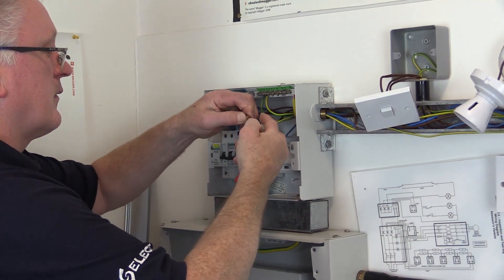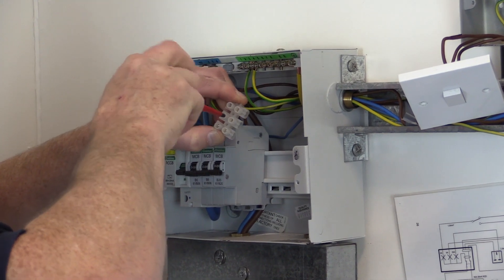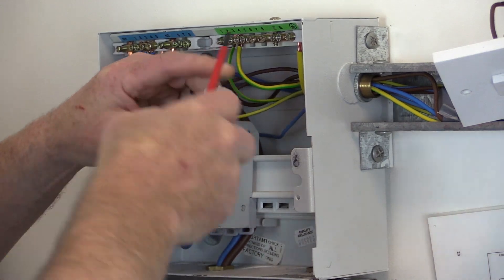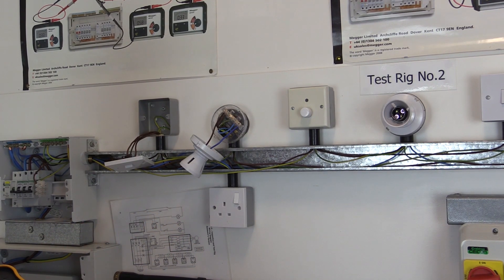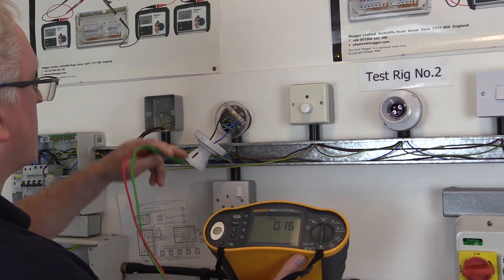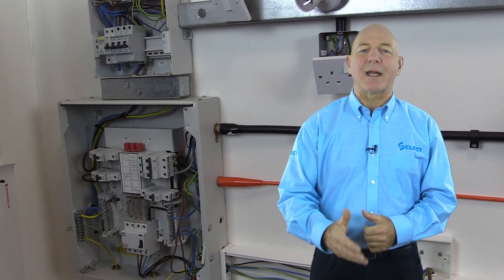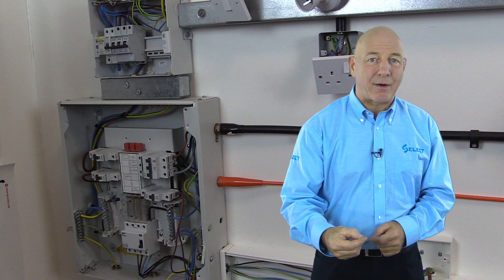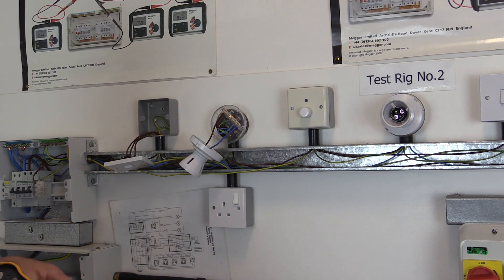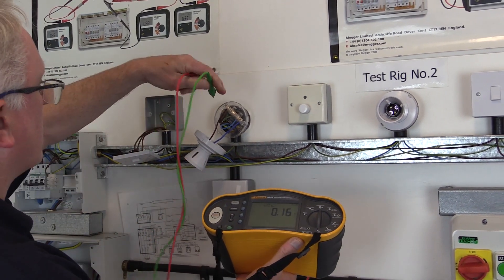To carry out the test, disconnect both the line conductor and the circuit protective conductor at the distribution board or consumer unit, and temporarily connect them together using a terminal strip connector block. The test is then carried out at the furthest part of the circuit, which we identified during the inspection process. Alternatively, depending on the inspector's preference, the connection could be made at the furthest part of the circuit, and the test carried out at the distribution board or consumer unit. The test probes are connected between the line conductor and circuit protective conductor, and a measurement of resistance is taken.